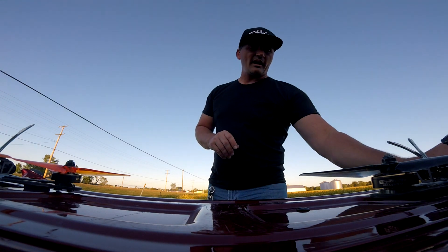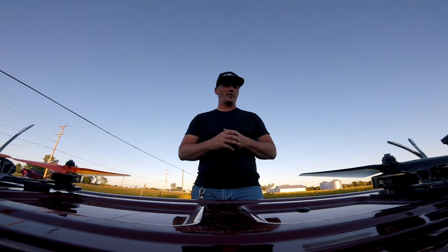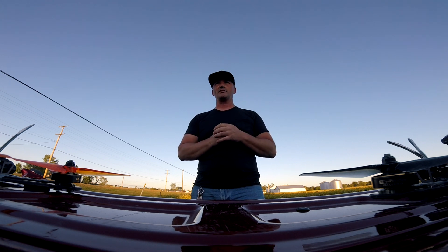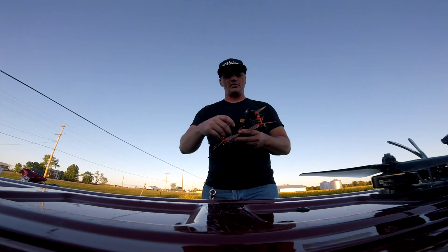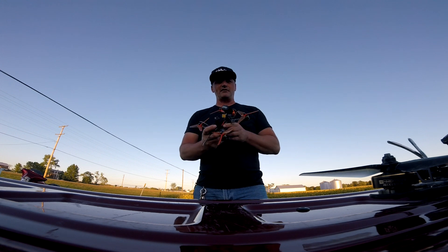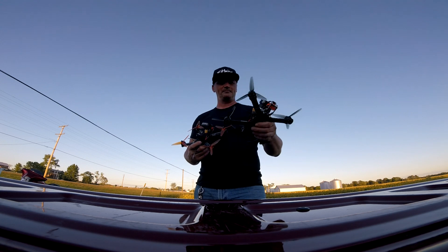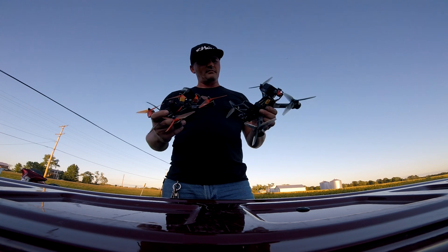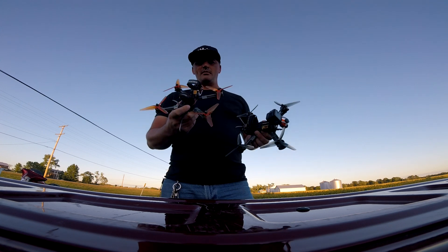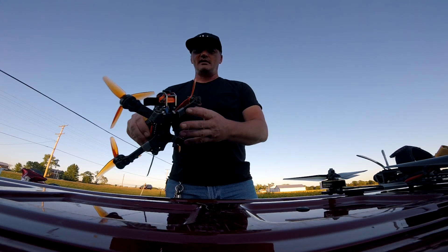On the G3 they have a new VTX switch which is supposed to allow you to control your VTX from your remote control. I haven't set that up yet — I have it set up on my Cacute F7 but not on the G3, which is an F4. These are my two main flyers, my number one and number two, and I just put the G3 on today.